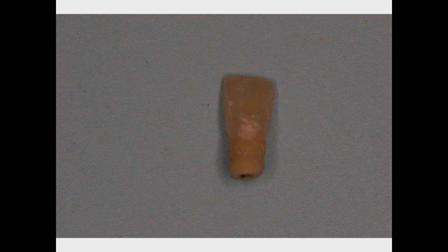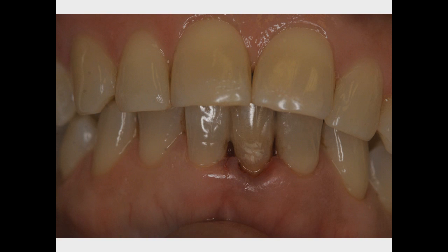A modified root canal was performed on the coronal portion of the remaining tooth structure. The tooth was then carefully prepared and placed for cementation using the teeth on either side as support with a material called ribbon.